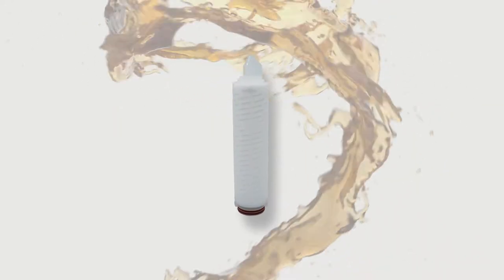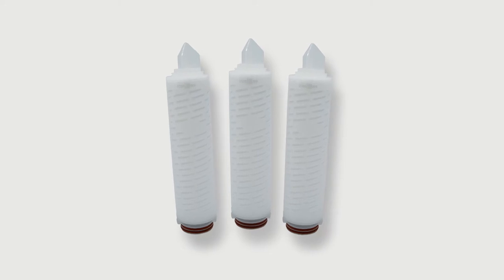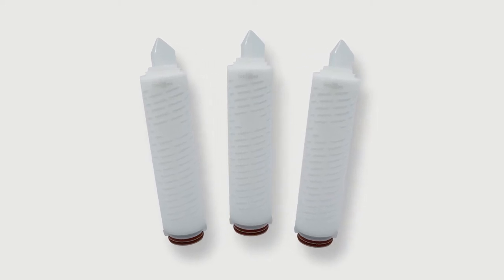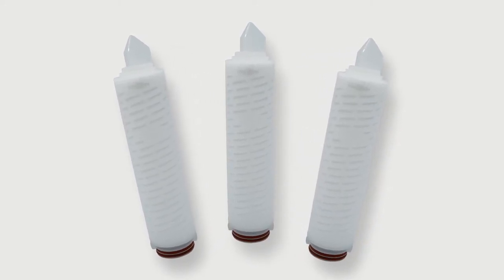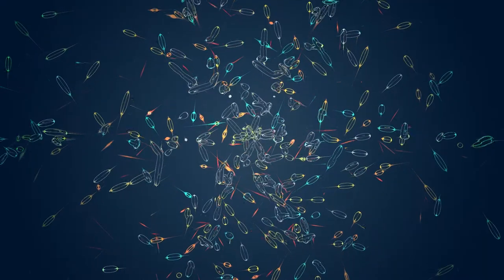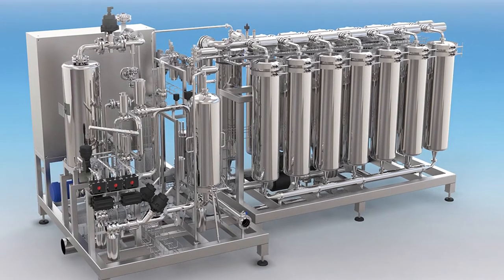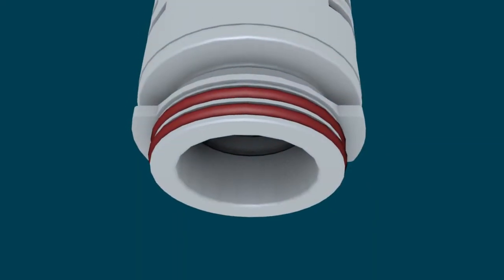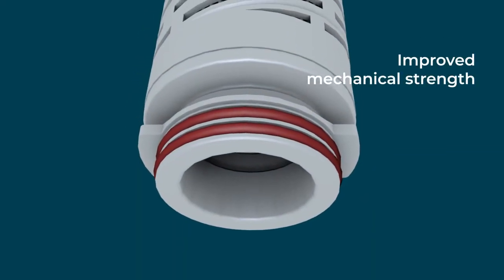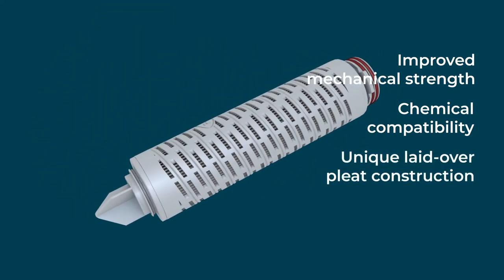Pall's pasteurizer replacement filter cartridges are a family of pre-filters and hydrophilic membrane filters designed as a suite of solutions that offer reliable retention of spoilage microorganisms in the filtration of beer. Cartridges are typically installed in the CFS Neo system.